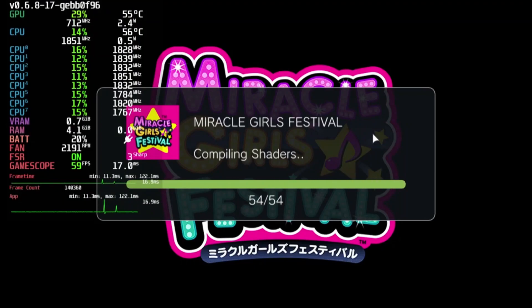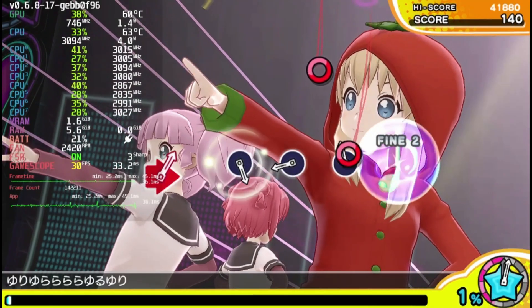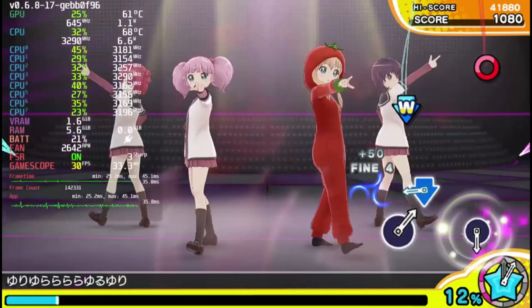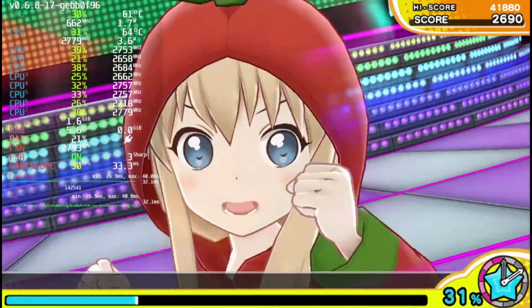Next up is Miracle Girls Festival, a game that also didn't work on Vita 3K before. It looks like it's working now — no graphical issues, no audio issues. The framerate could be better, but given we haven't seen any major dips in FPS, there's no reason to complain.